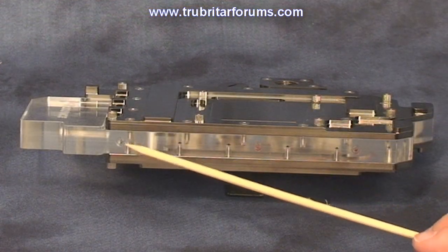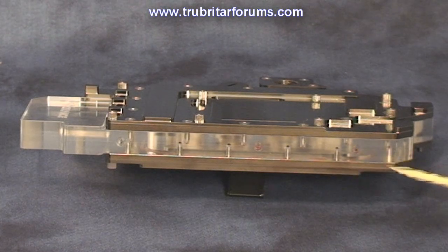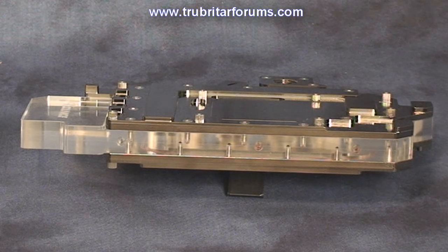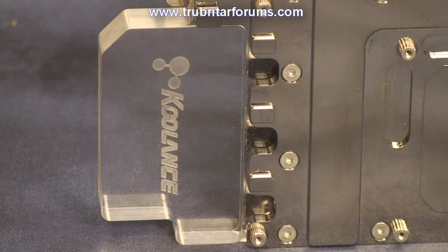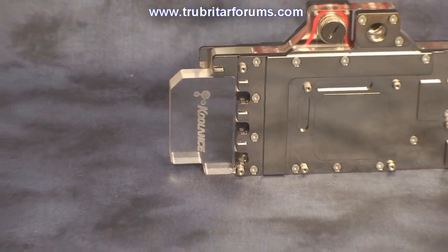The acrylic water jacket also comes pre-drilled with three holes for the optional bright blue LEDs. Coolance have a keen eye and attention to detail — here we see the Coolance logo precision machined into the end of the acrylic water jacket.